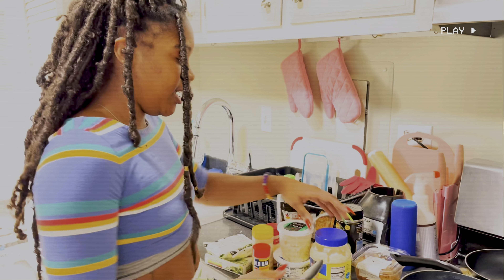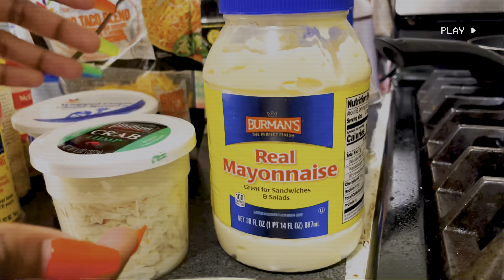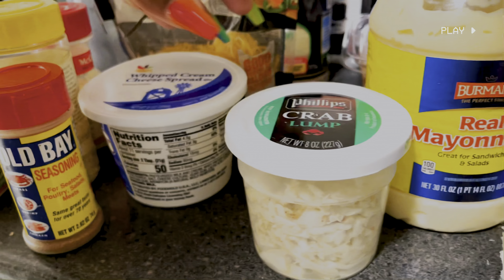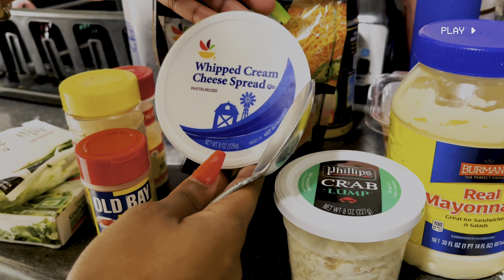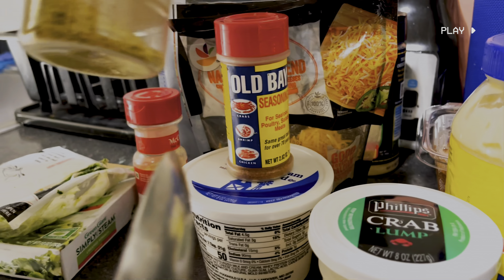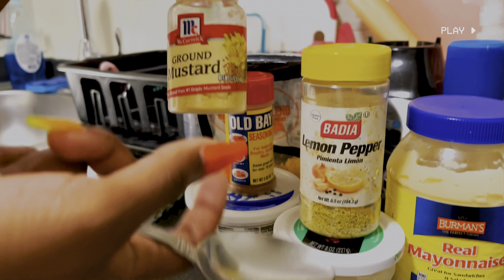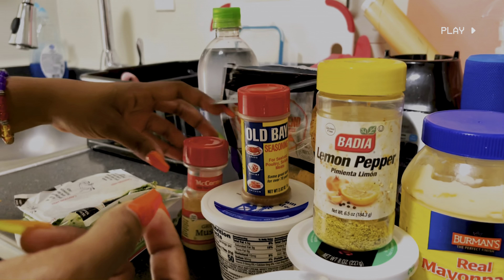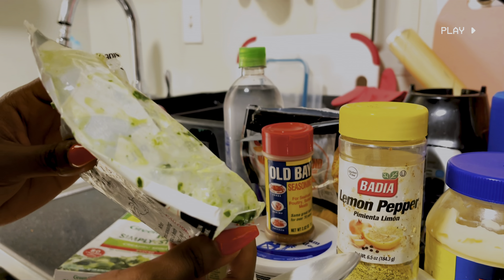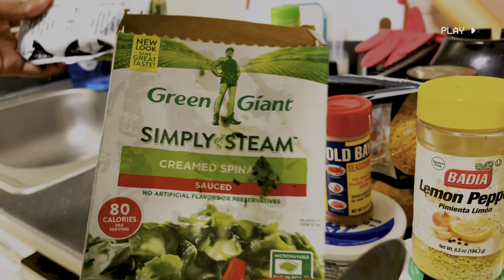So these are the ingredients you're going to need: mayonnaise, crab lump — preferably crab lump. You can also get regular crab and break it apart, I've done it that way as well. You're going to need whipped cream cheese spread, Old Bay seasoning. I like to use lemon pepper, but you don't have to — you can use salt and pepper or anything else. You're definitely going to need ground mustard and some type of spinach. I use one that's already chopped and creamy. This is the box if you guys want to use that one.